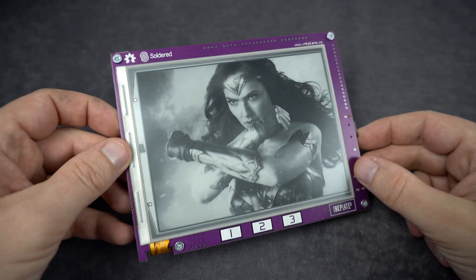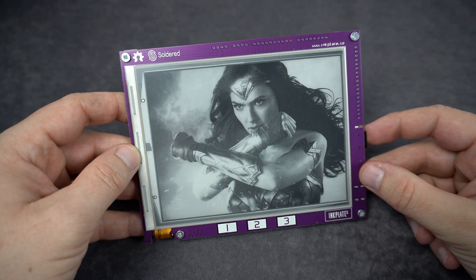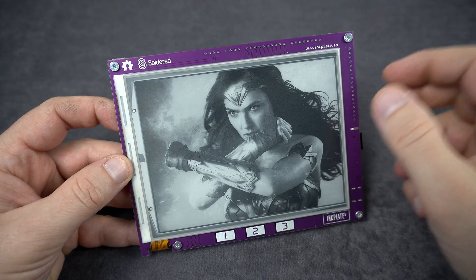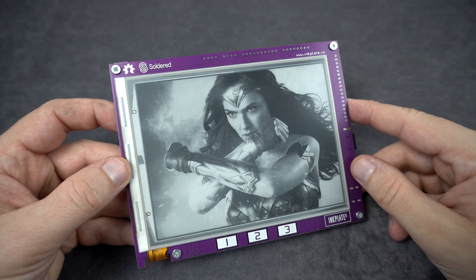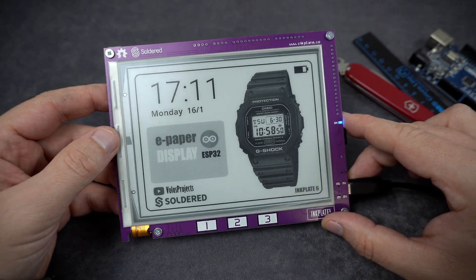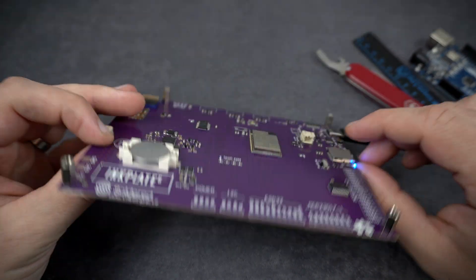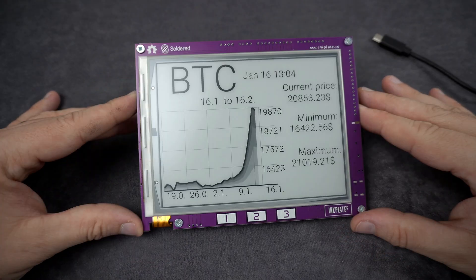They are great as image frames, and I need to say images look great on this device. They are great for reading and e-paper displays are used by many e-readers. But when you combine an e-paper display with ESP32, you can get even nicer results.